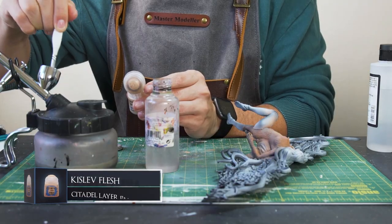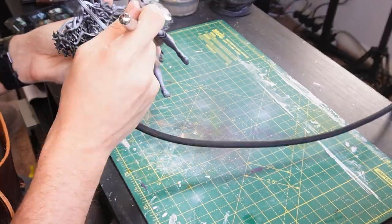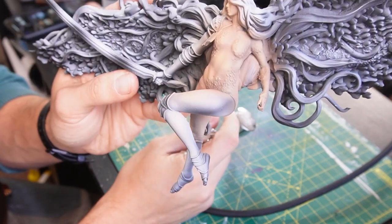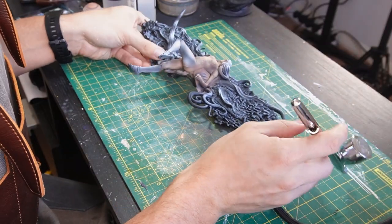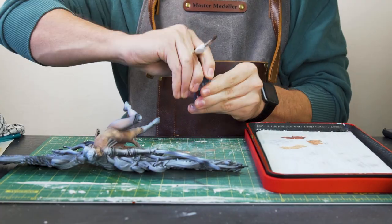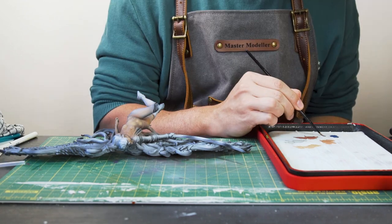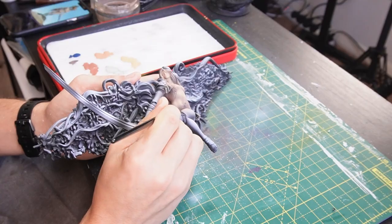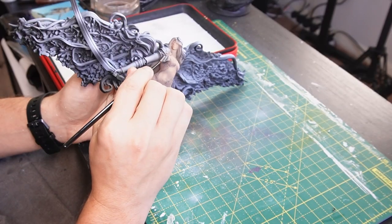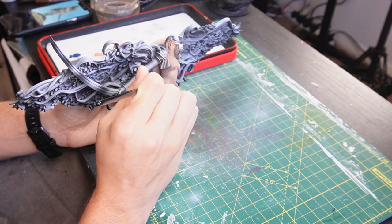The last skin tone to apply will be some Kislev Flesh, sprayed over the remaining lightest areas of the body, and we should start to see a cool transition from the darker tones all the way to the lighter tones. Then the main part comes — this base coat will sit underneath everything we do, and we're going to build up thin layers onto it to really bring out this skin detail. I'm loading up all the previous skin tones onto a wet palette and also adding some Kantor Blue, which will create the shadows on the body. You can see why it's so beneficial to do zenithal highlighting beforehand so you can really map out the highlights as you keep building up layer by layer.